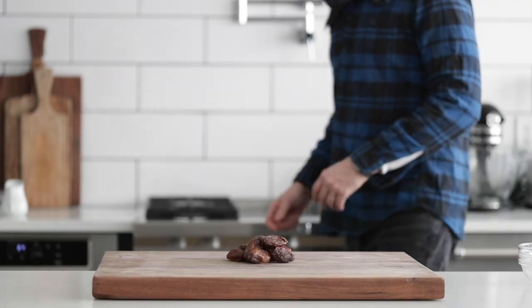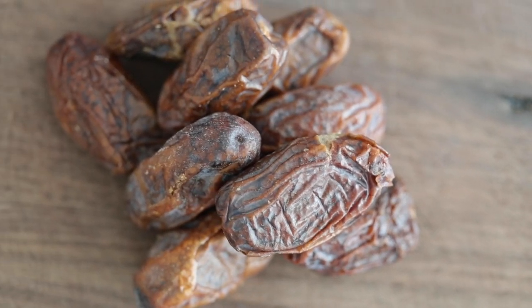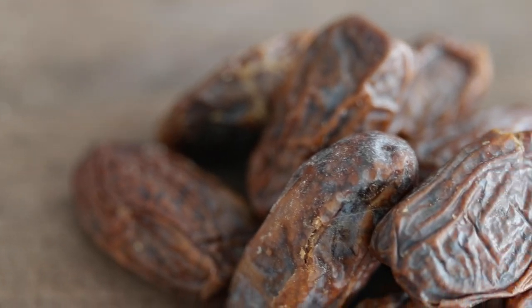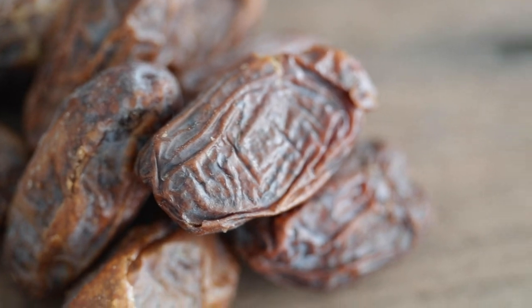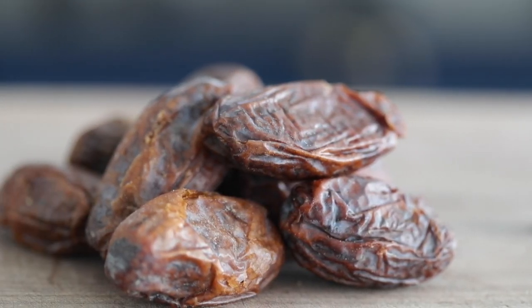So now we've got some dates. Dates come from the date palm tree — they're indigenous to Middle Eastern, tropical areas. The most popular dates are Medjool, which are these right here. These have a pit in them. You can absolutely buy dates from the local grocery store that have no pits in them. To me, it's really not a big deal to remove them. It probably takes two to three minutes to do like 25 dates — no time at all.